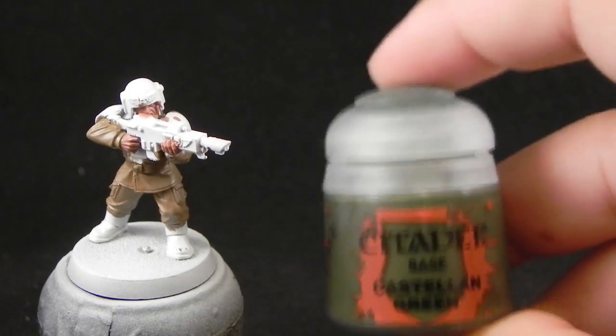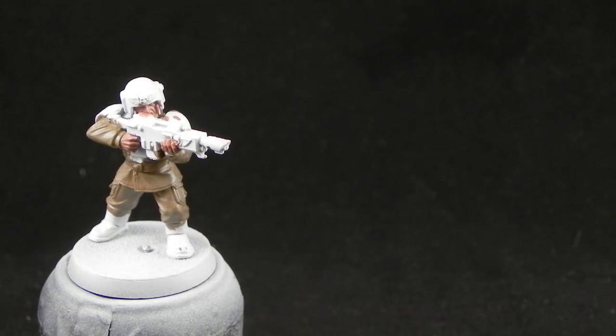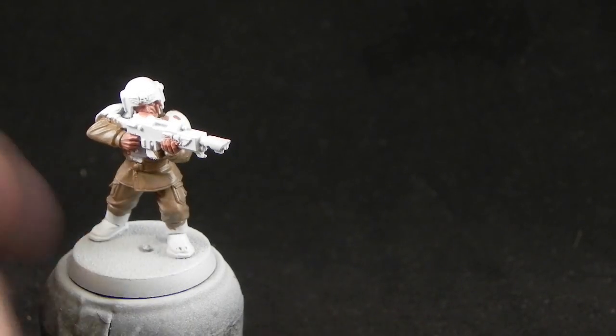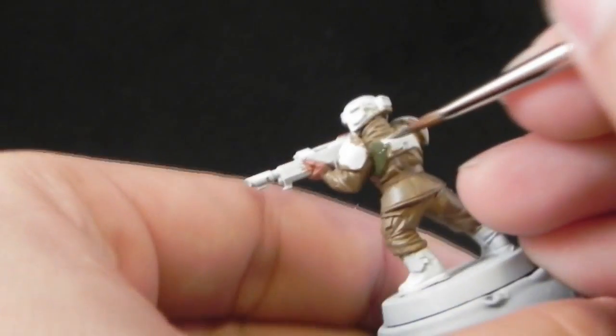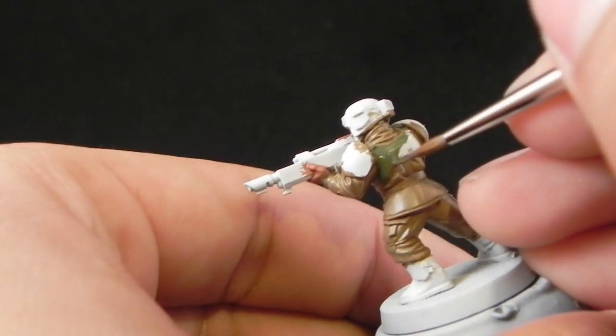Next, I'm going to use Castellan Green. And this I'm going to use to color all of the armor and gun. The paint is thinned down one to one, like the other base coats.